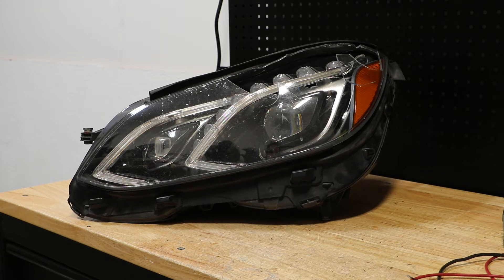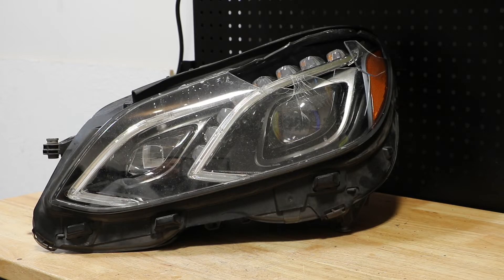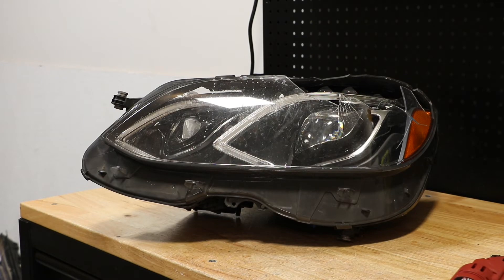In this video, I will be disassembling this 2014 Mercedes-Benz E-Class LED headlight. Here is the part number on the light. I will begin by cutting off the rest of the lens. I've disconnected the lens from the light.